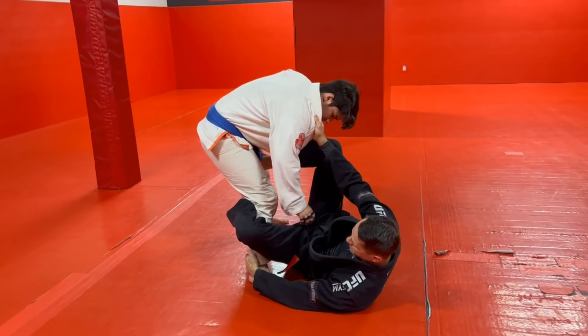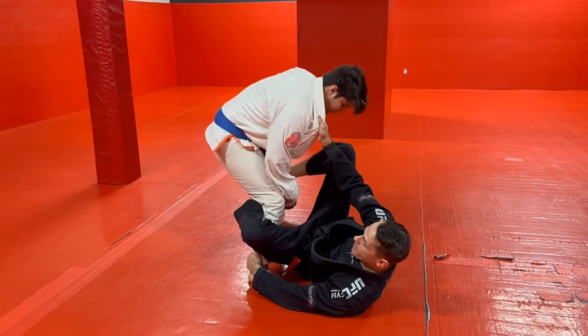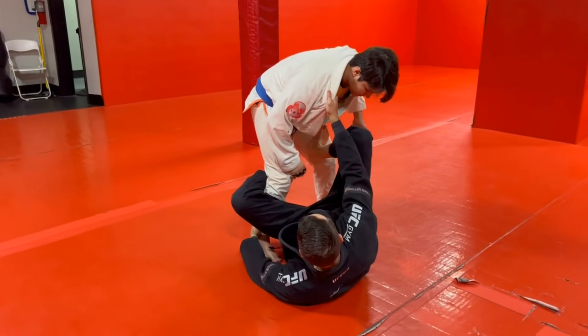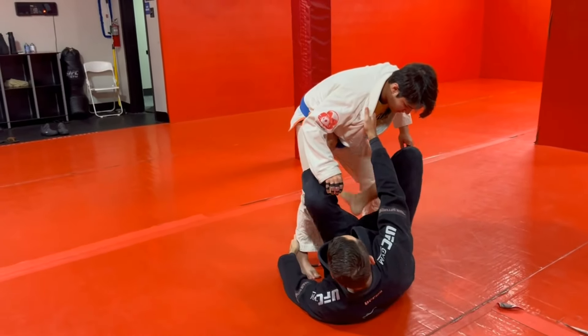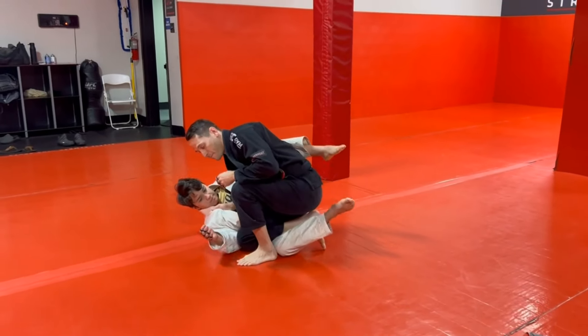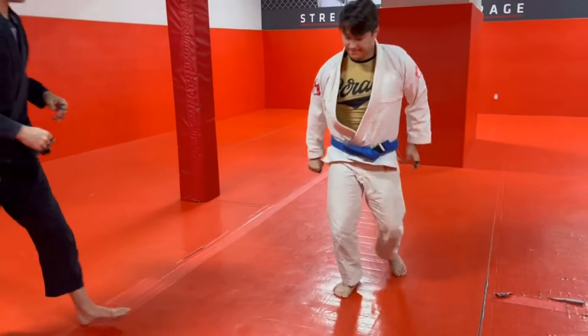Let go of the sleeve, come to the ankle. We can off-balance — let's do a tripod sweep from here. Once we get to the De La Jiva position, we're gonna go hip, knee, push-pull. Let his momentum bring you up into the knee cut. Let's do that just to get some reps on the tripod sweep.